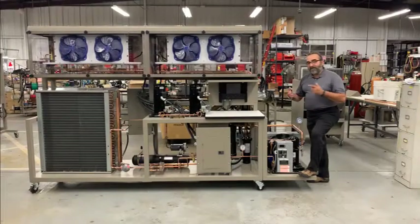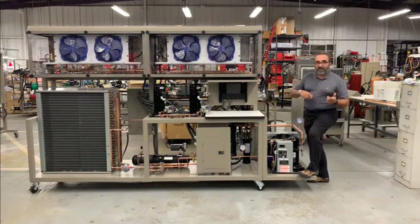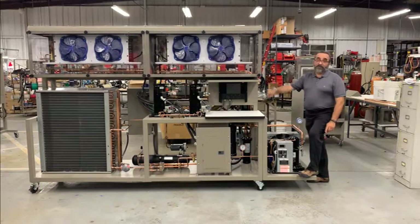So, why CO2? A few reasons. One, it's been proven to be very reliable. It's efficient and it's environmentally friendly. The industry today is paying very close attention to the GWP number on blended refrigerants. When you talk about the 400 series, 500 series, 600 series, their GWP number ranges from 500 to 1500. But when you talk about CO2, the GWP number is one. It's an extremely environmentally friendly refrigerant.